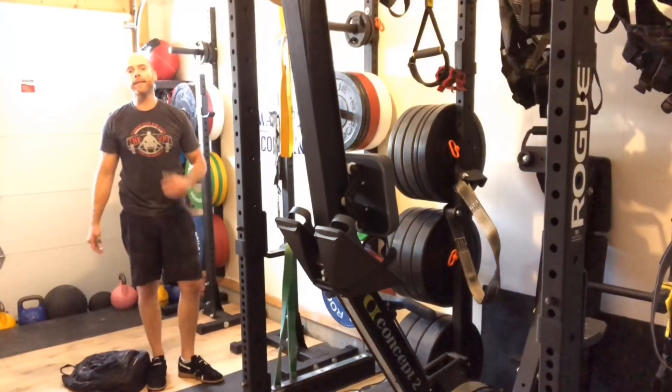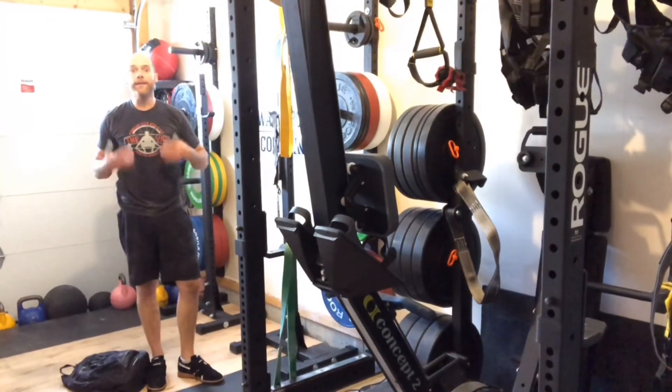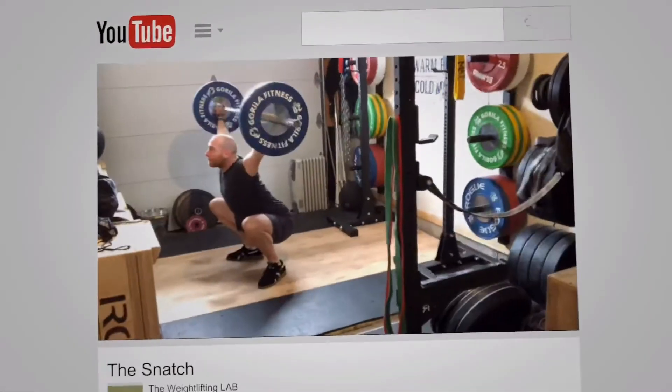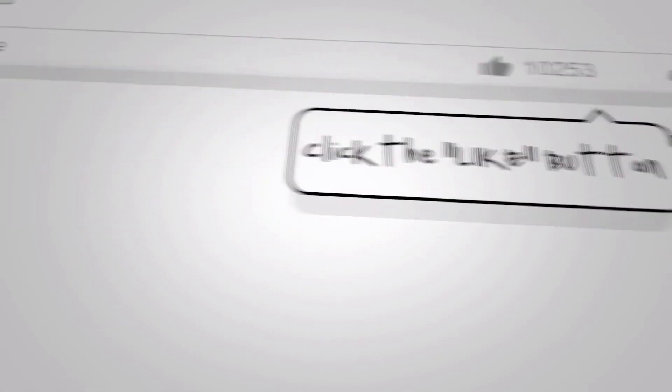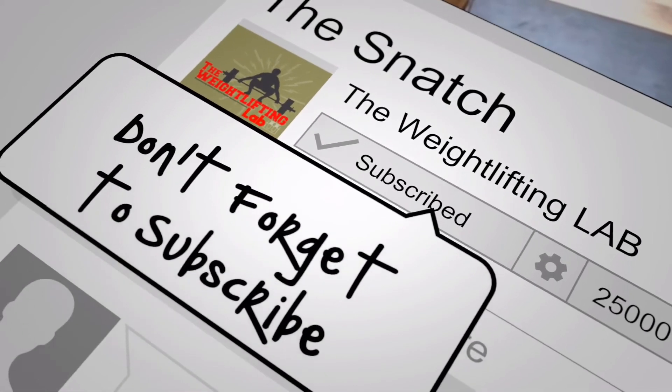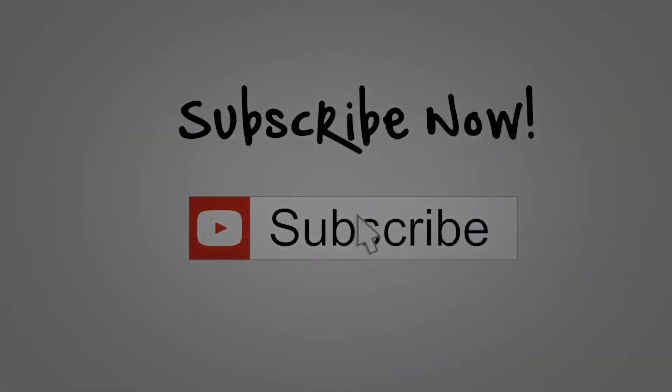The long head of your tricep is what's gonna make your arms look big — that's what's gonna give you some size in there. So the more stretch you can get on there the better. Please like and subscribe. If you have any questions or you want to see a particular video made, please enter it in the comments section — I answer all comments. Thanks for supporting the Weightlifting Lab.